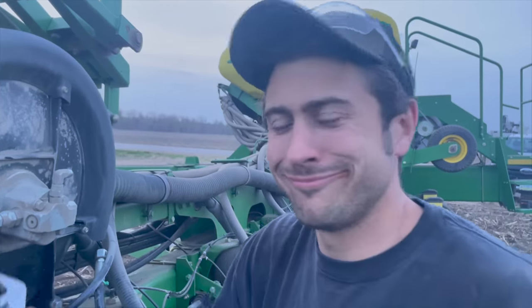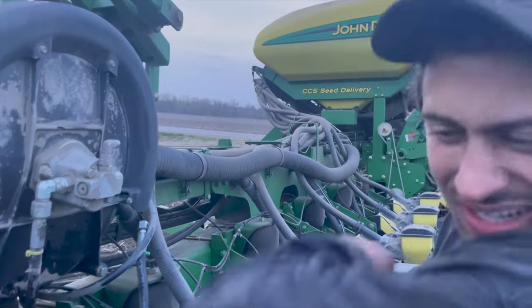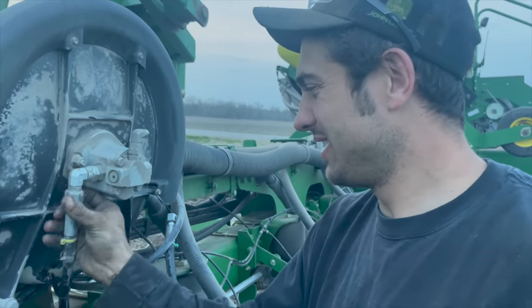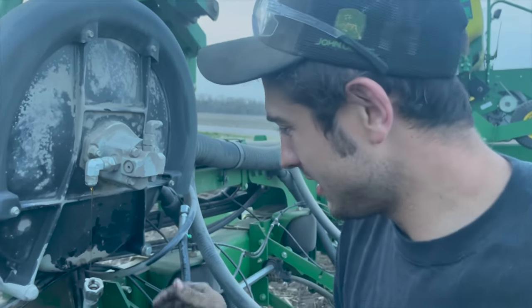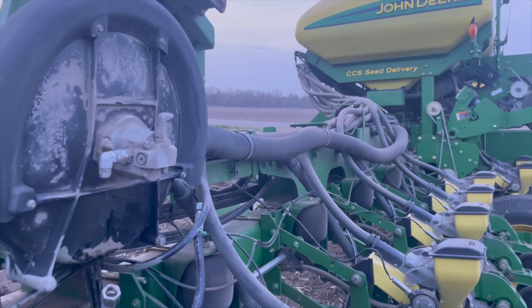Hopefully I can get this field done — it's about 90 acres. I've got one little set of end rows and then it's straight going, so it shouldn't be too bad. Bucky doing what he does best, fixing the issue. He always gets the crappy job.